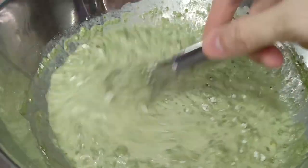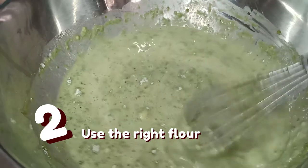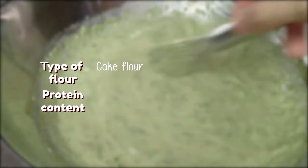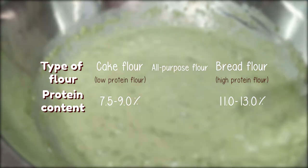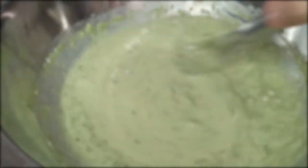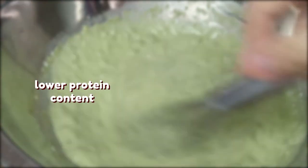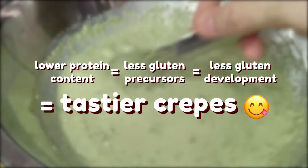On the other hand, the ideal texture of crepes can be achieved by using cake flour instead of all-purpose flour or bread flour, as it limits gluten formation as well. This is because cake flour is also known as low-protein flour, and bread flour is a high-protein flour, while all-purpose flour has a protein content somewhere in between. And of these proteins, around 80% of them are gluten precursors. So a lower protein content means less gluten precursors and less gluten development, which makes for more tender crepes.